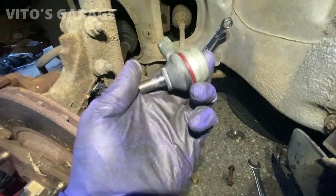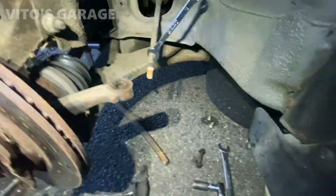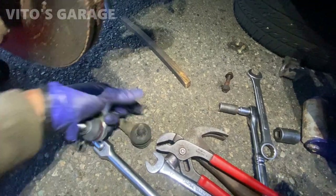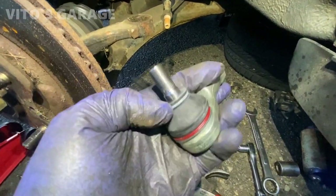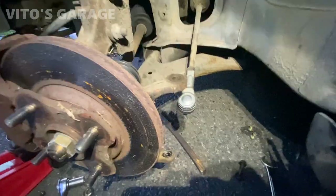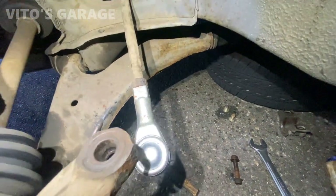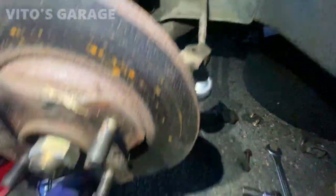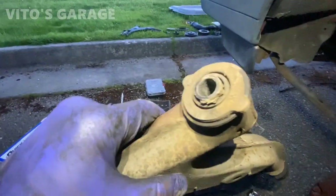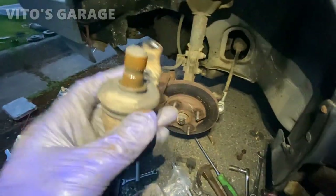Installing a new outer tie rod — the inner one I checked and it's actually good, no play, same on both sides. But the outer tie rods are pretty bad and loose. The new one is going on right here. I'm going to put silicone paste on this boot so it stays nicely preserved. Gotta clean this up too. Just old tired bushings and everything. New outer tie rod is going in nice — look at the bulging that was in there before.